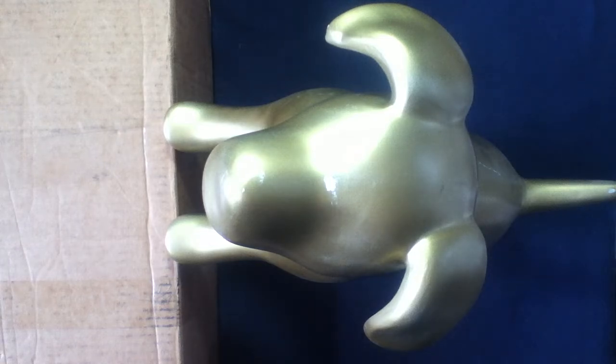Today we have something from Major Surplus. If you haven't already checked them out, they have a large variety of items. Major Surplus and Survival is their full name, but you can look just for Major Surplus.